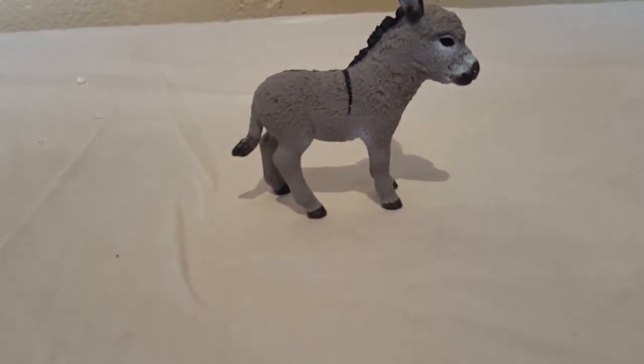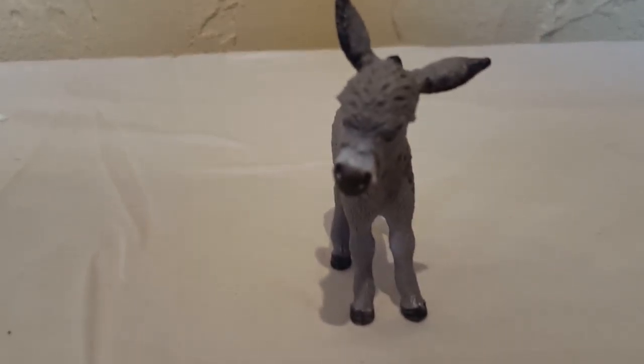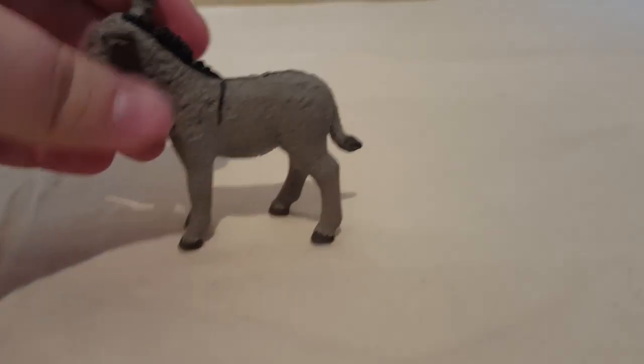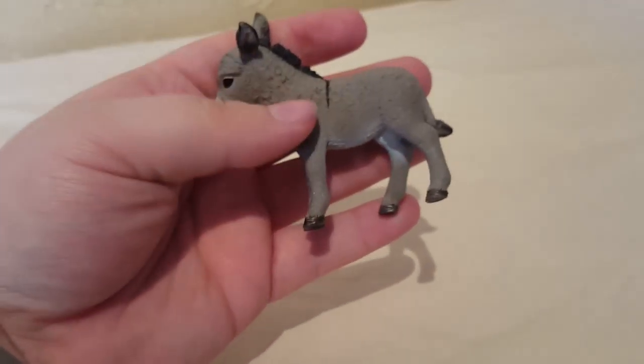I only own two Schleich and they're both foals. This first one is a Schleich donkey foal, and oh my god, this horse — this donkey — is so freaking cute. I love her to bits and pieces.